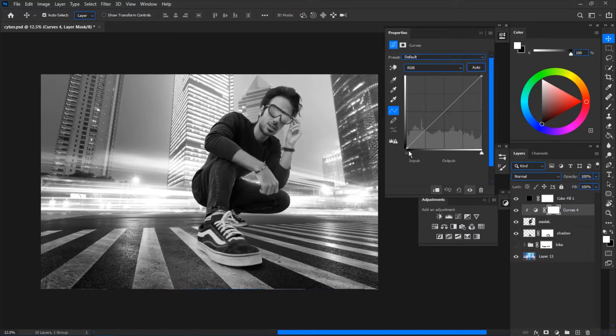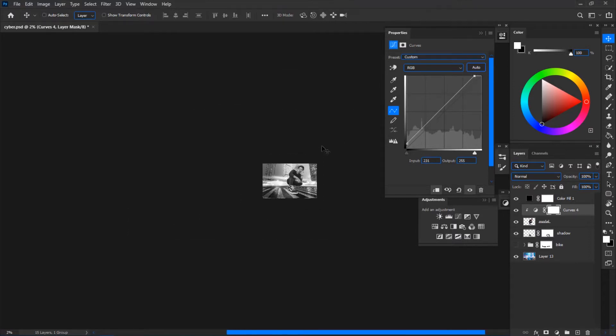To actually match the light values, you can use any adjustment layers. I tend to use Curves because they are so powerful — you can use Levels if you're comfortable with it, but I highly recommend getting used to Curves. You can clearly see I have much more contrast in the background, so I'm going to drop my contrast by dragging the endpoint up and slightly to the left. This makes my highlights look brighter and brings down my contrast.